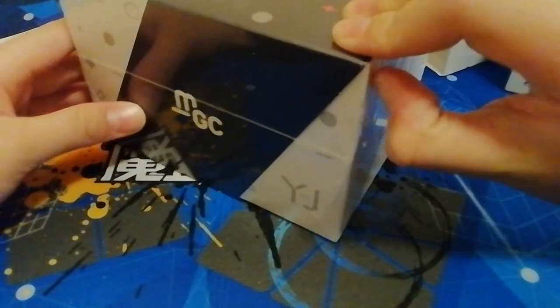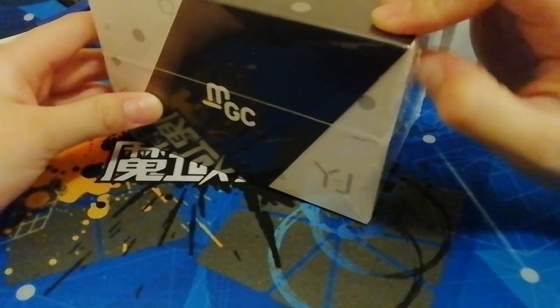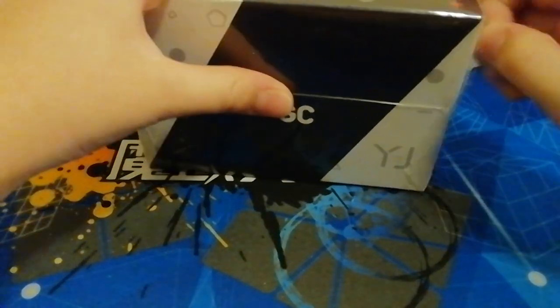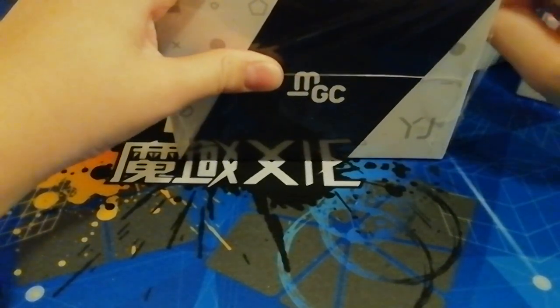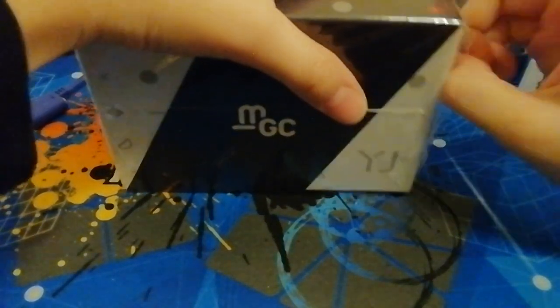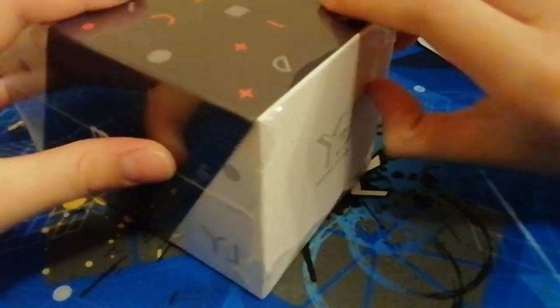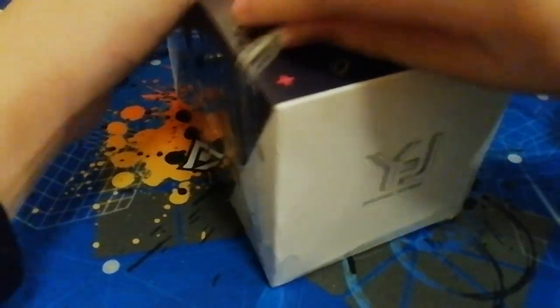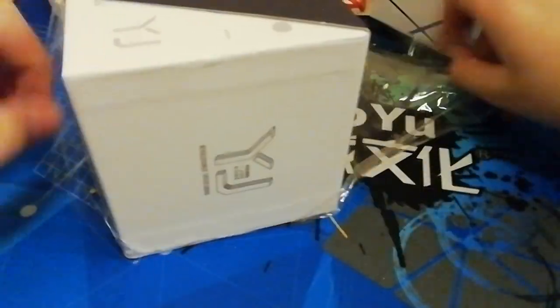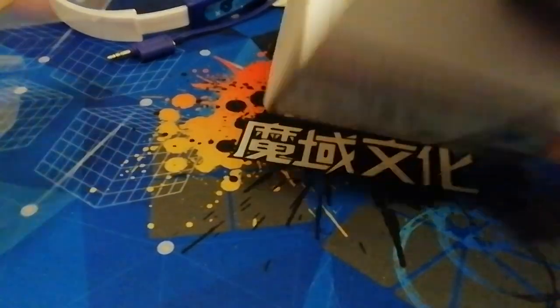So now let's unbox the 6x6. This is brand new. So let's just take this off. This is so hard to unbox. Oh, finally.